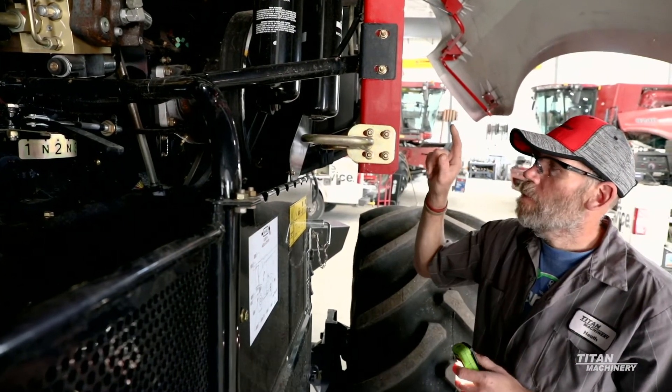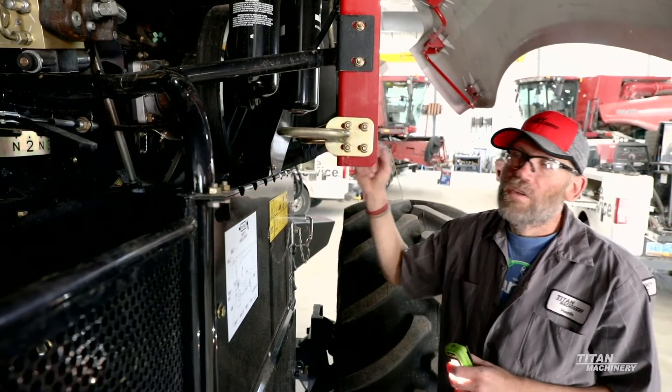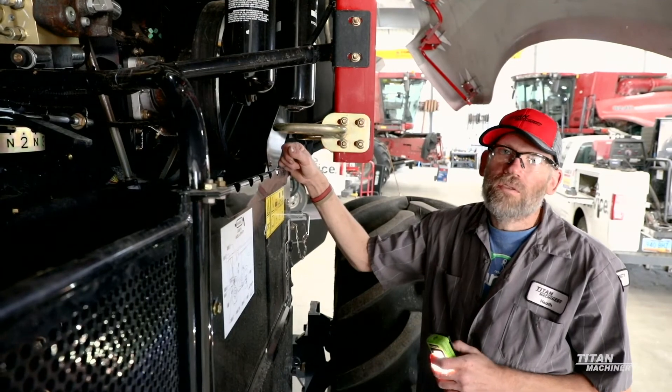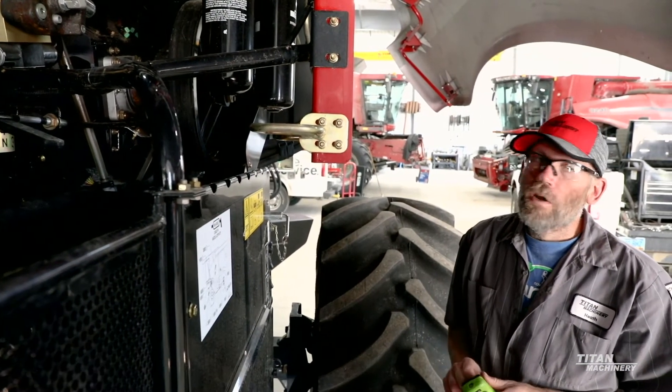For your chopper bearings, there's going to be one on the left side and then there are actually two of them over on the right side. All three of the bearings are going to be 100-hour grease zerks.